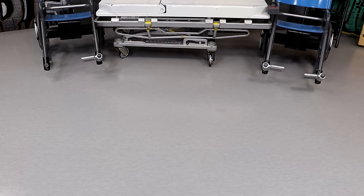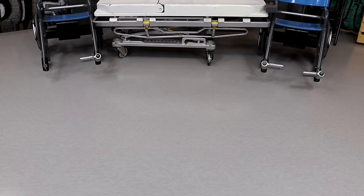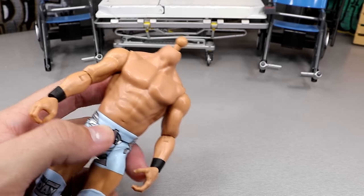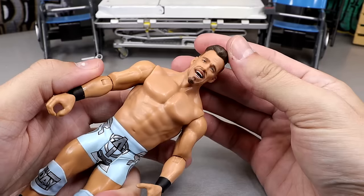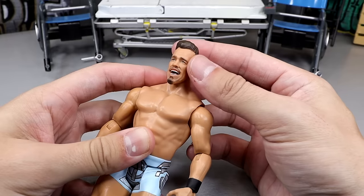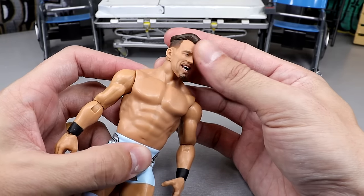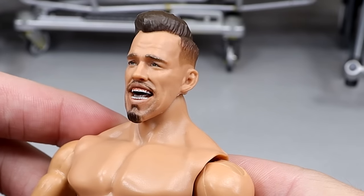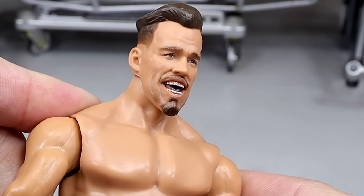I've been looking for that Austin Theory Basic for a month — okay, by month I mean six, by six I mean three. Jesus. This goon head is going to go in the crowd now. Just look at it, man. Kevin Owens comes out. Oh my God, that is just hilarious.